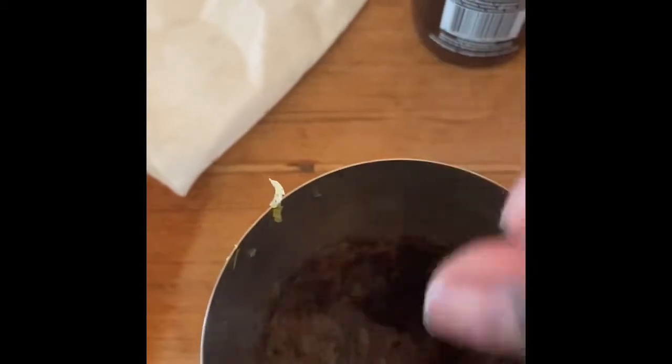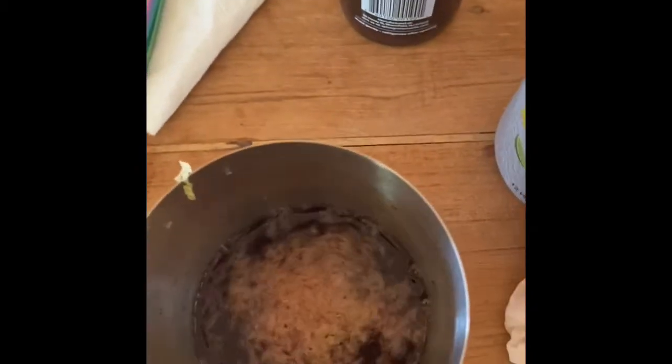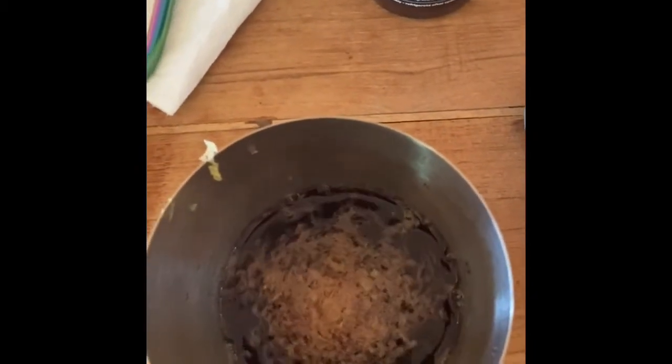And then we're going to do this in a nice stir. We've got some little fizz on it, which is okay. And we're going to get ready to taste.